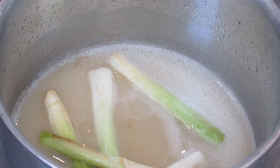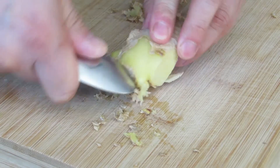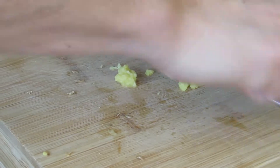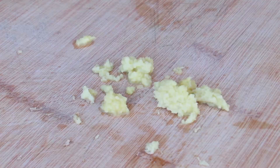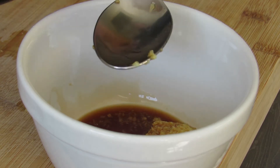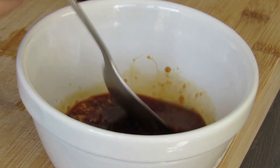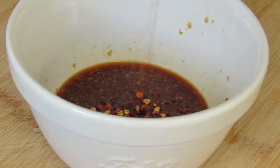Once that's done, leave the flavored oil to the side to cool down. In the meantime, we're going to make our dipping sauce. Take off all the ginger skin and grate it. Then take a bowl and combine the grated ginger with two tablespoons of vinegar and two tablespoons of soy sauce.